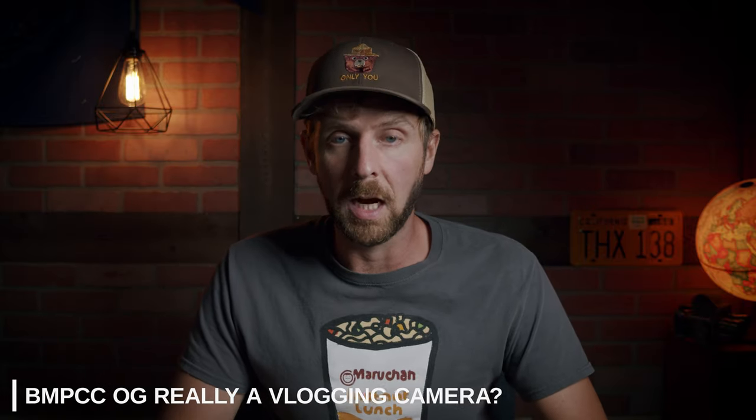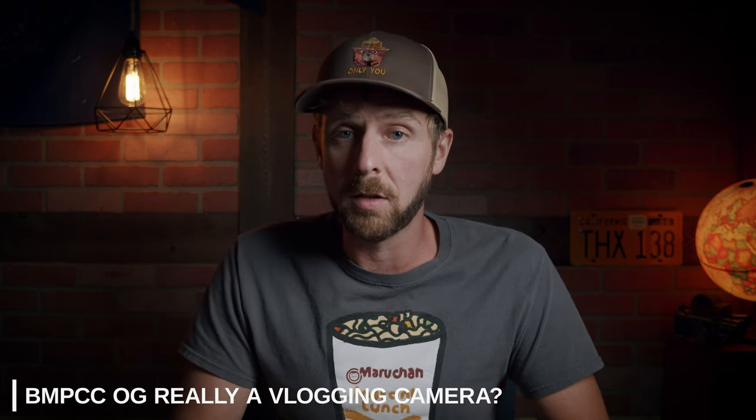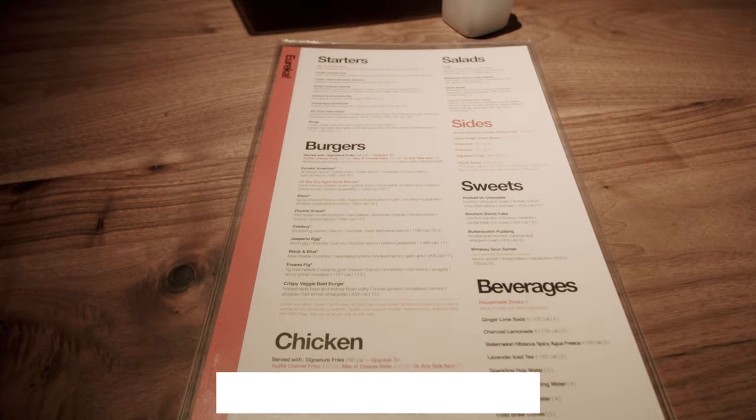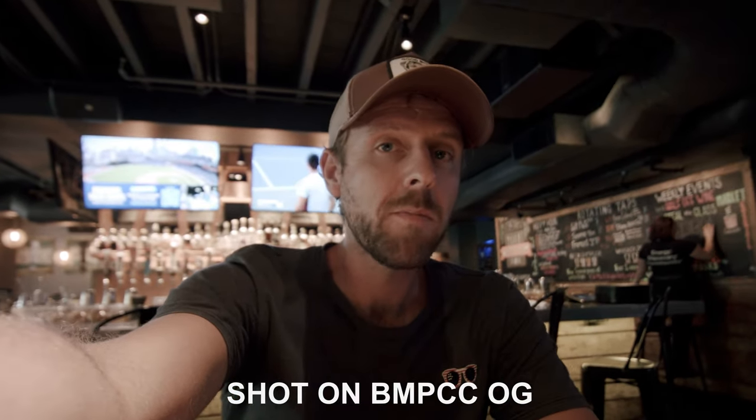So, the big question: is this really a vlogging camera? I think absolutely you can make use of it for vlogging. Is it exactly what everyone else is using? Can you flip the monitor around, have autofocus, and all the goodies you normally see in a vlogging camera? No. But with a little bit of practice, using this camera, and a little confidence in yourself and the shots you're getting, it is definitely usable to that capacity. On the flip side, if you need autofocus, image stabilization, self-monitoring, and better microphone options, this might not be your option. But as it stands, I've got this rigged out at a very affordable price — you can definitely use this for vlogging.